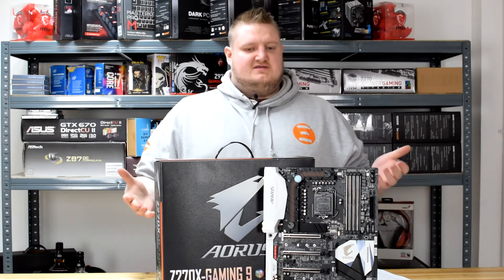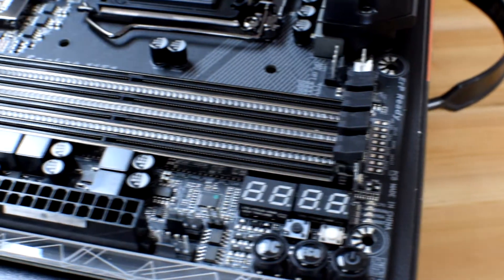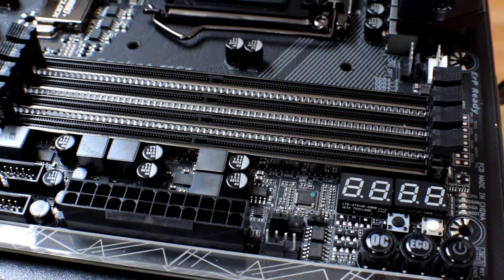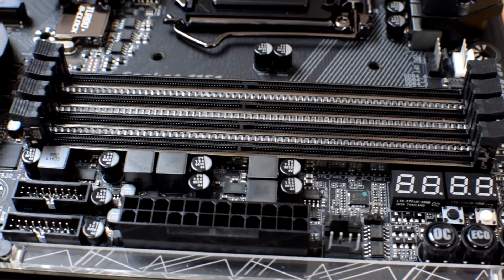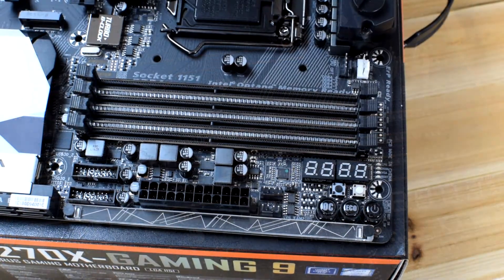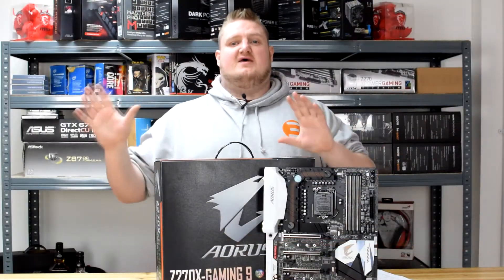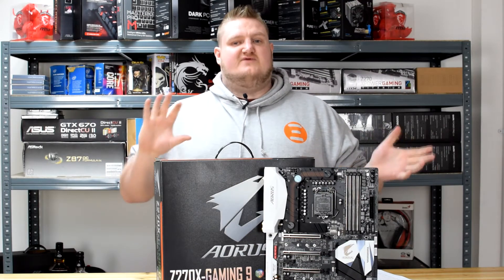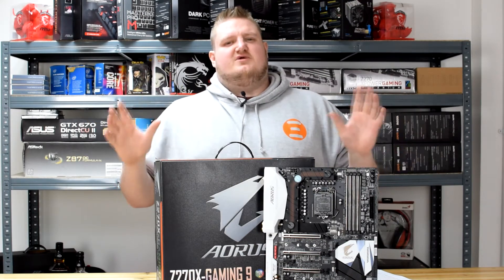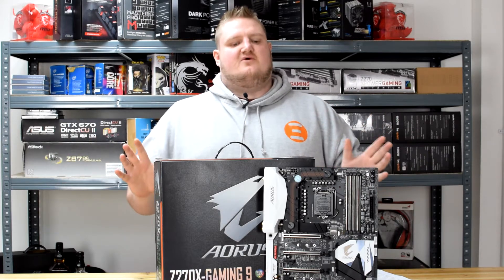It has a 4-DIMM design and supports dual channel DDR4 memory, which all Intel Z270 motherboards support. Even though it has four slots, it's not quad channel. It supports up to 64GB of DDR4 memory at speeds up to 4133MHz, so it supports XMP profiles up to that speed. Anything higher, like the G.Skill 4266, may not be compatible — it depends completely on the board itself and the IMC.